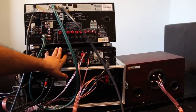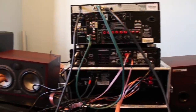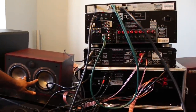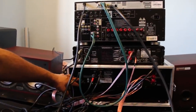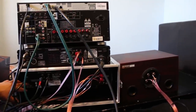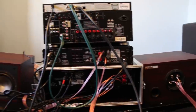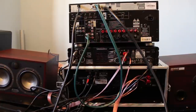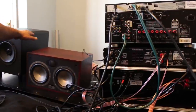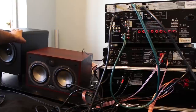I'm going to use my QSC amp to drive the mid-range woofers on the Tannoy Senses C. I'm using the Crown XLS 202 amp to drive the tweeters on both speakers. And for the bass — the low frequencies — I'm using an active subwoofer.